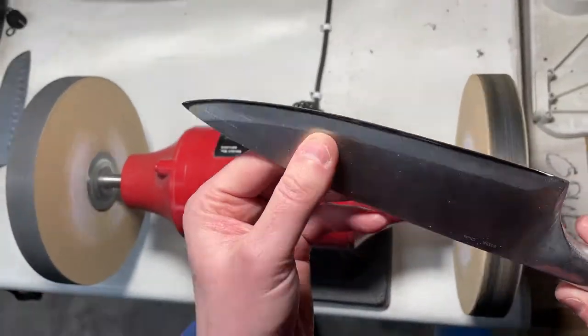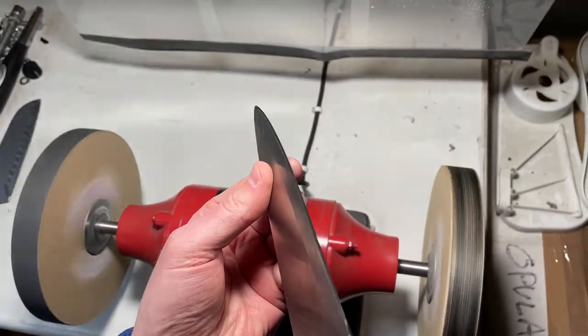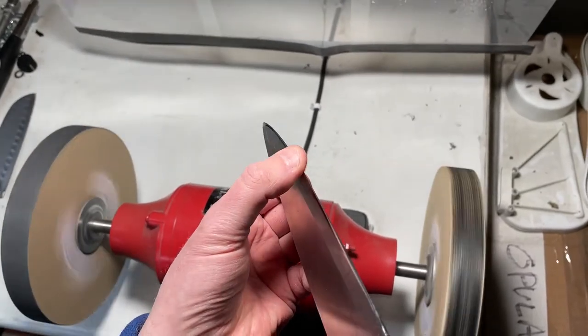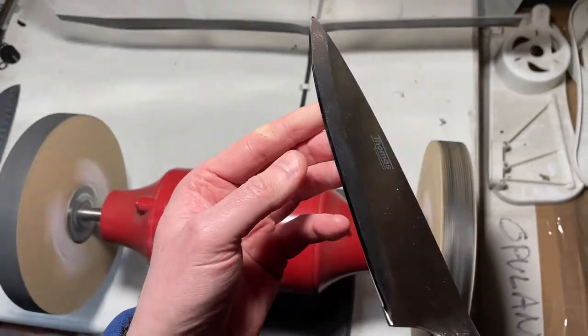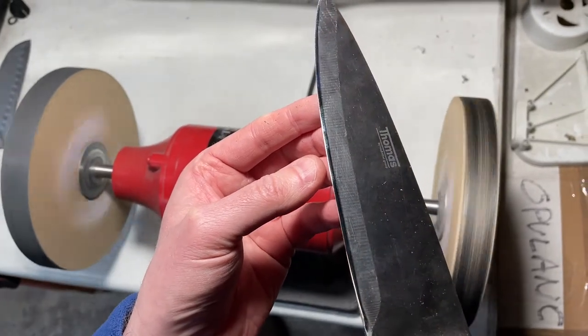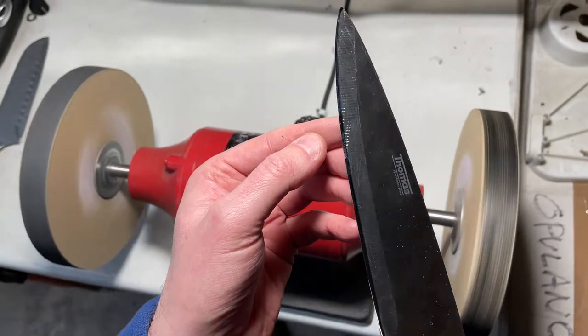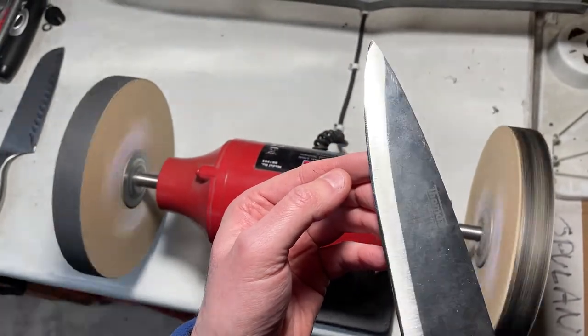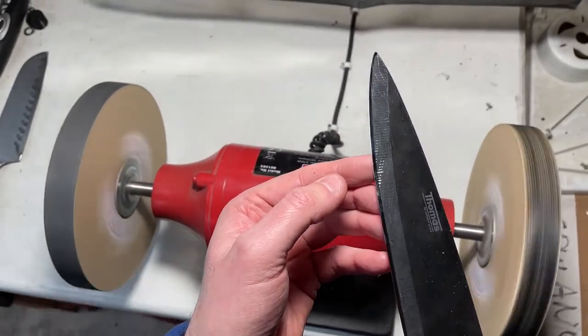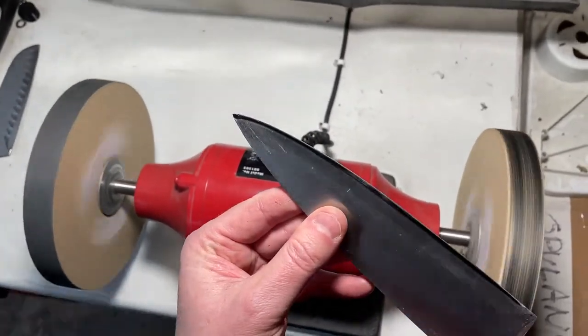You can look down the edge of the knife and see if there's any of that burr remaining. That looks pretty good — you can see it catching in the light there.